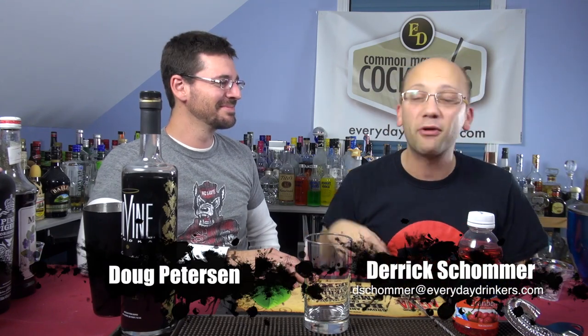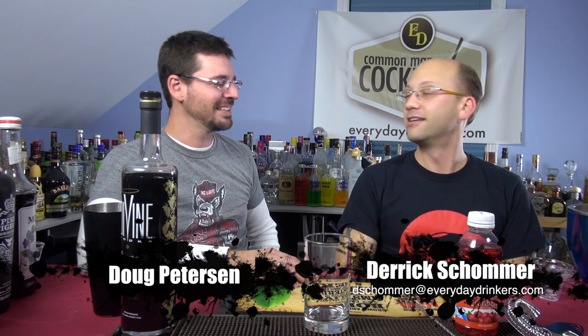Welcome to Cometman Cocktails. I'm your host Derek Shomer. I have with me Doug Peterson, and today we're making a classic cocktail — it's called the Sea Breeze.